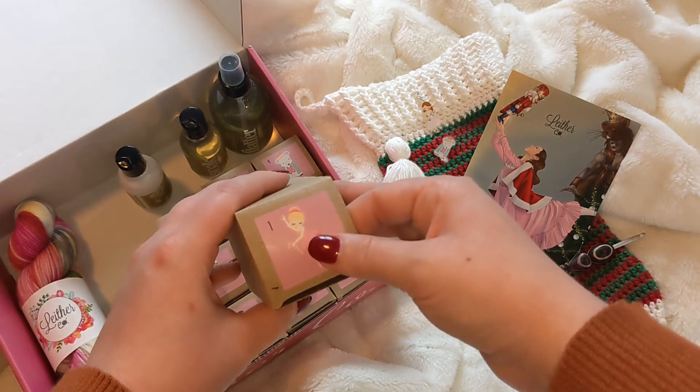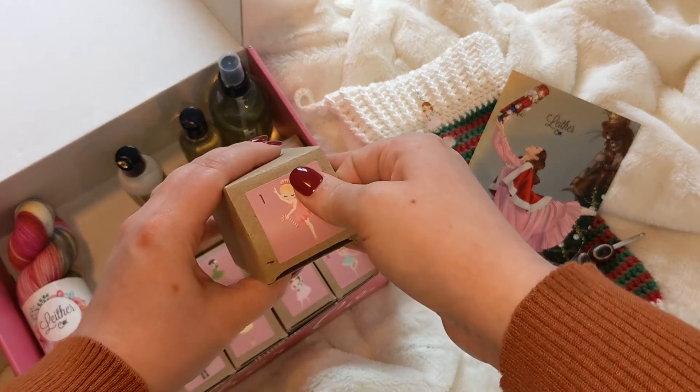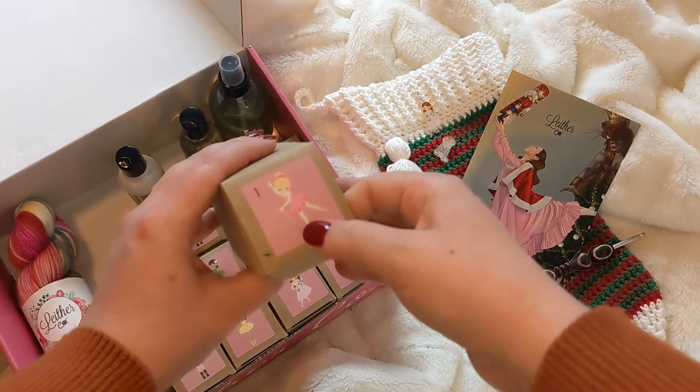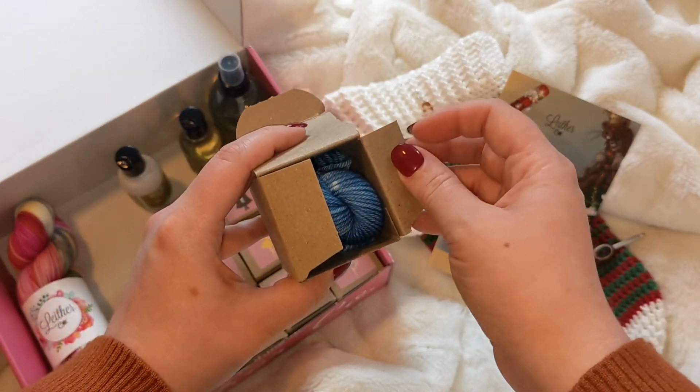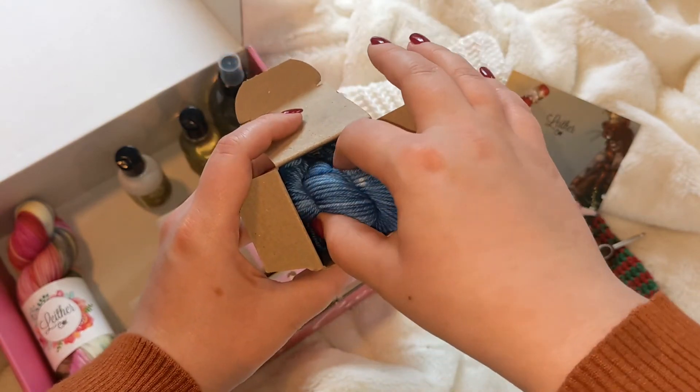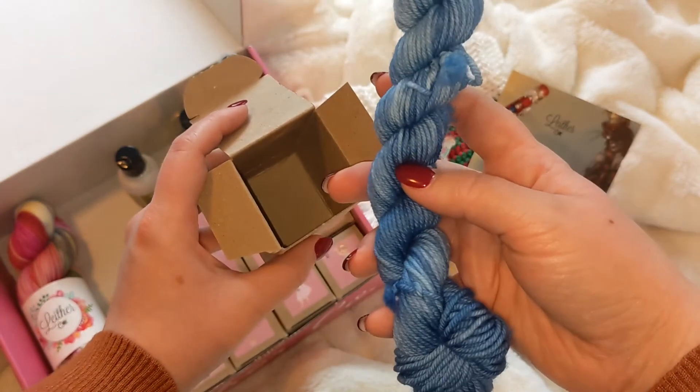Before I start jibber-jabbering on, let me just go ahead and unbox the very first one right here. And I see some blues. Oh, that is so adorable. I love that.